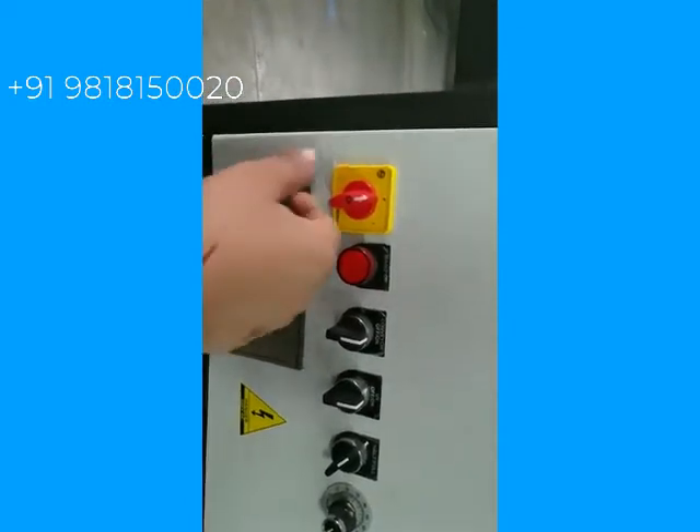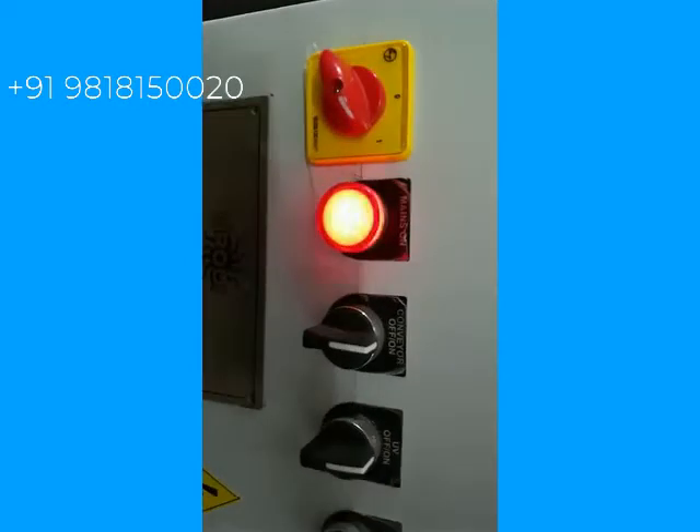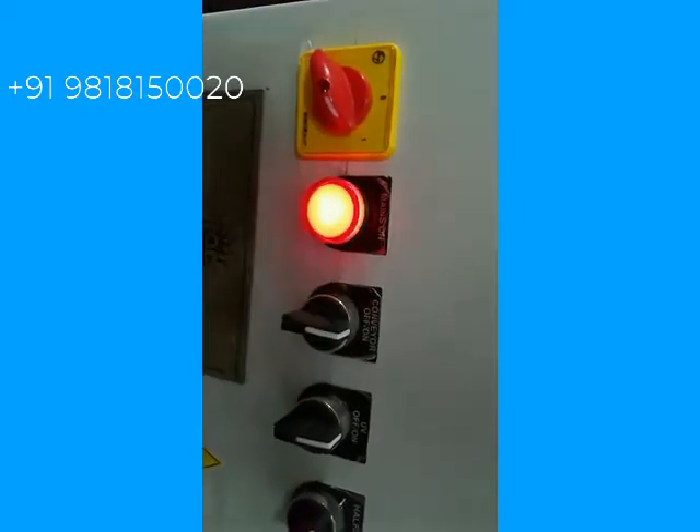This is the control panel of the machine. The first switch is for machine on/off — you can switch it on. Now the machine is on. The second switch is for starting the conveyor. We are starting the conveyor now.